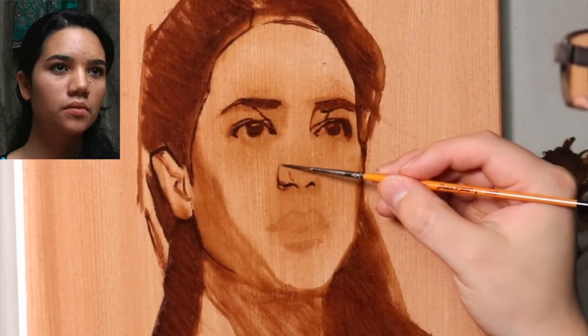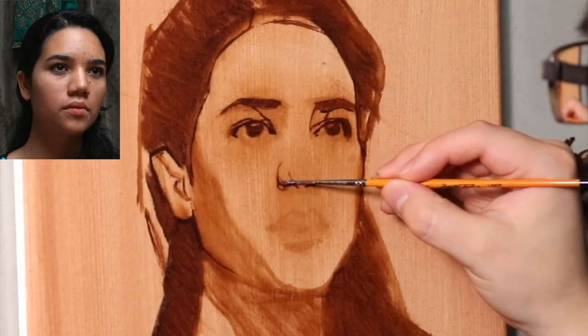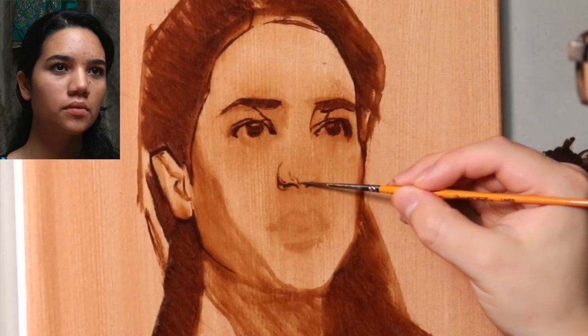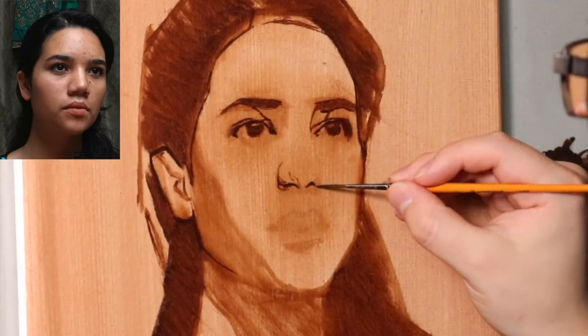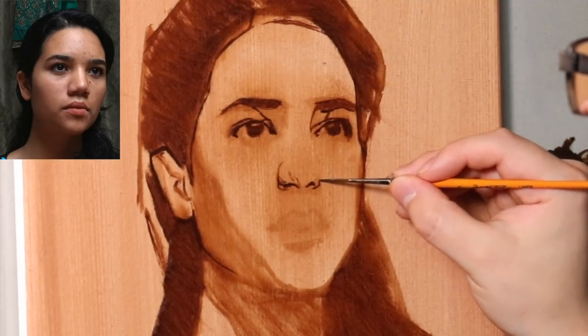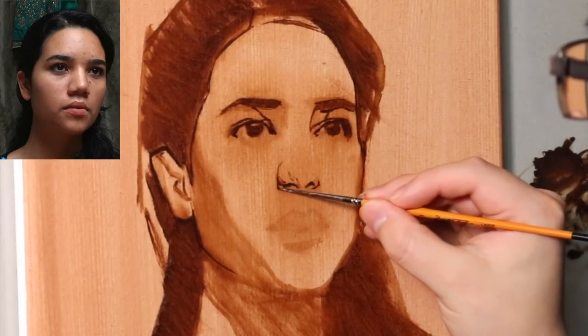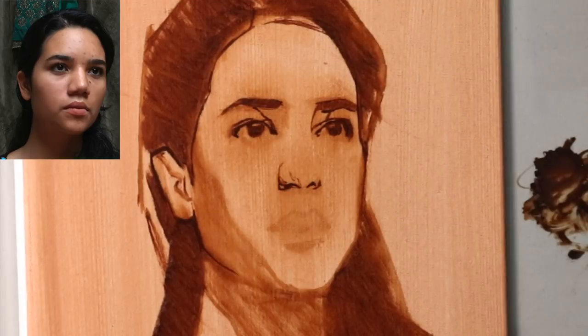This is what differentiates my painting paintings from my demonstrations. The demonstrations where you see me painting and talking will never be as accurate as the paintings edited in this voiceover way, because at this point my focus is about 95% on the painting. I say 95% because if it were 100%, I'd have a camera crew handling all the filming for me.